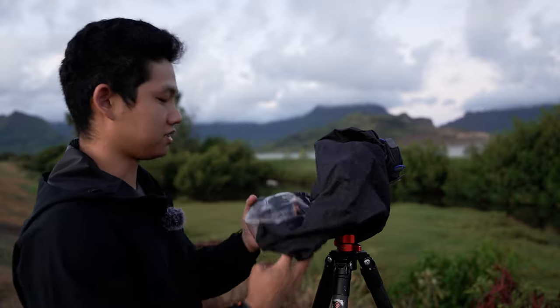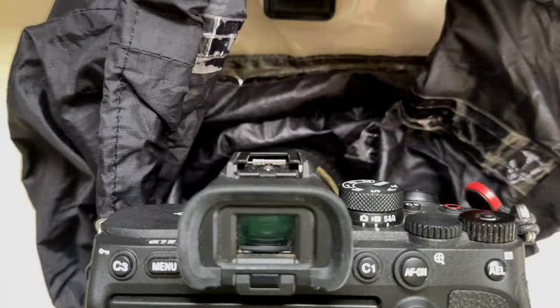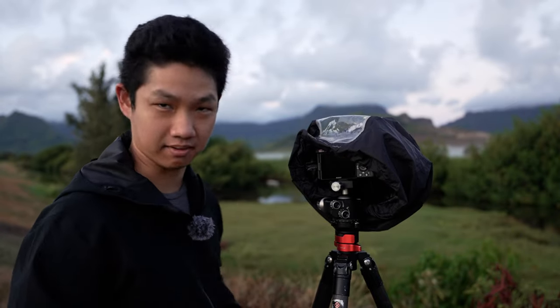The next thing that also helps with securement is this hot shoe mount. The hot shoe mount attaches onto the hot shoe. And this makes sure that even if the wind is blowing, the rain cover is not going to come off of your camera.